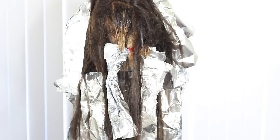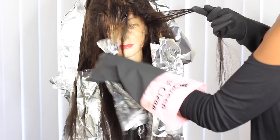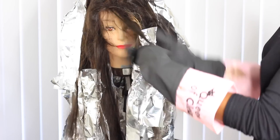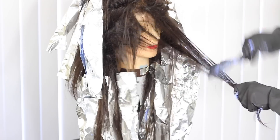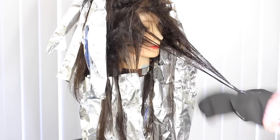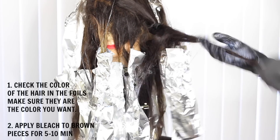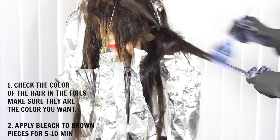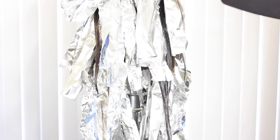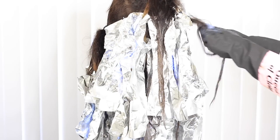Now, all those little dark brown hairs still showing — take your bleach, put on some gloves, and just paint it on with your hands. Get messy and get in there. But first, check your foils to make sure everything looks like the color you want. Then apply the bleach to those dark hairs and only leave it on for five to ten minutes — we're just breaking the base, not trying to achieve the same color. We just want it a bit lighter than the natural level of the hair.